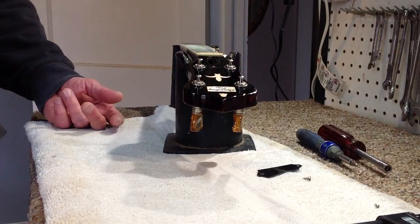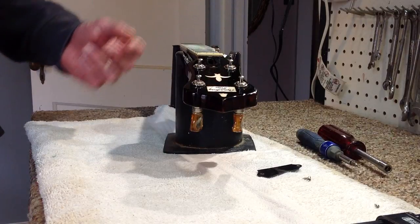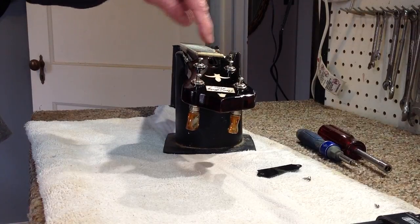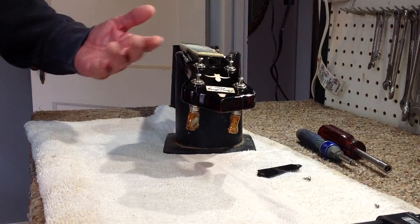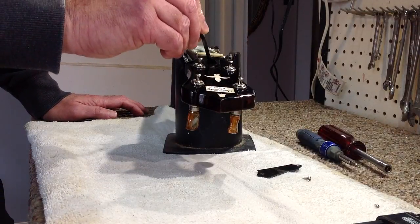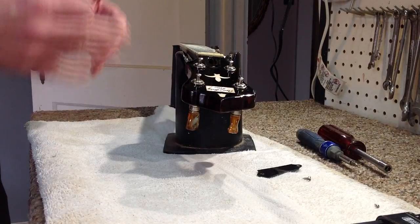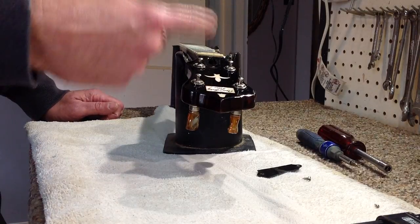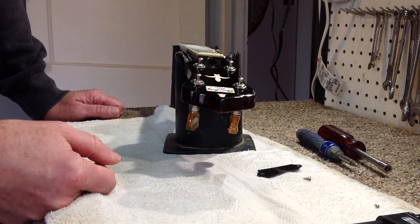There are two main rods you'll see in banjo necks: a single one-way rod and a two-way dual-action rod. This is an RK-36 banjo that has from the factory a two-way rod — I much prefer a two-way rod myself. Some of the older vintage instruments had a one-way rod. The difference is that a one-way rod can only be tightened to stiffen the neck. If you tried to loosen a one-way rod, it will just keep getting looser and eventually you'd de-thread the rod.